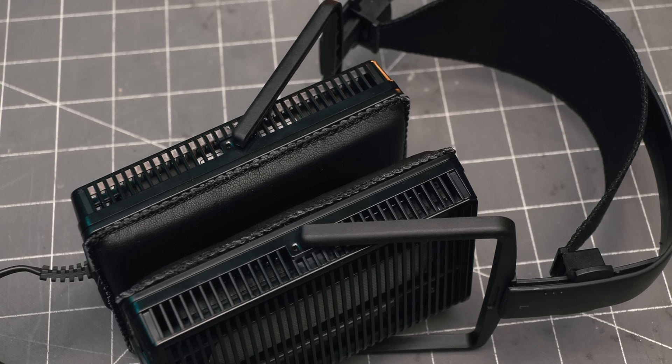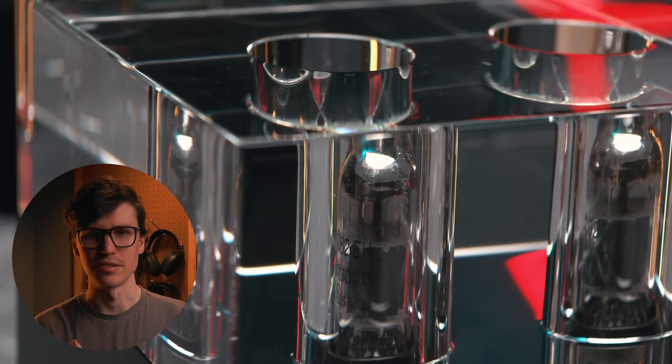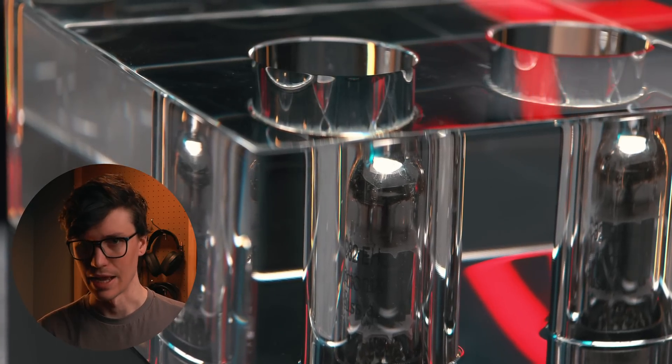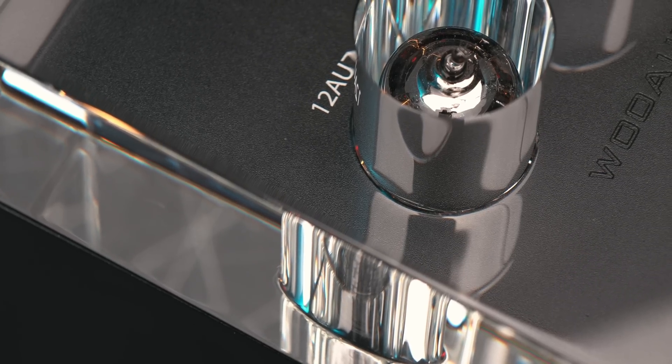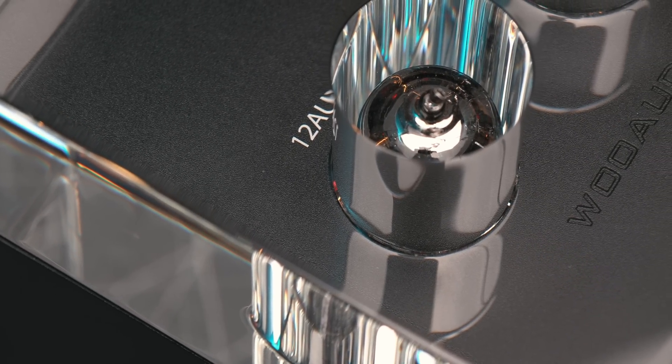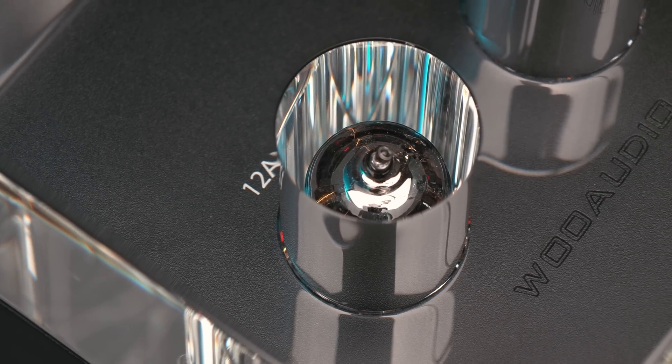It might seem like all roses, but you're not going to be driving super hard-to-drive e-stats on this. Something like the new DCA Karina — you're going to need something with more juice to bring that to life. I also noticed that if I was using EQ with either the Shangrila Jr or my Stax, I had to pull down the input volume to give headroom, which took away from the headroom I had left on the amp. I'm not a loud listener, and if you're not using EQ with an easy-to-drive e-stat like the L300 or L700 it's fine — but some listeners who want really high volumes might crave more.